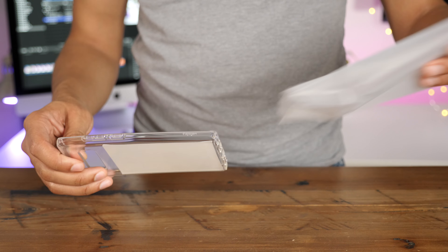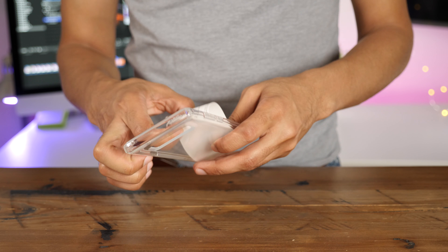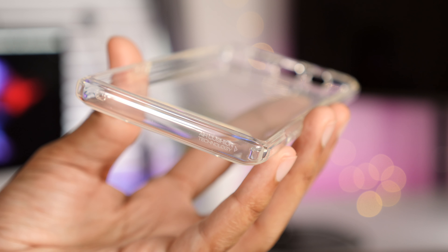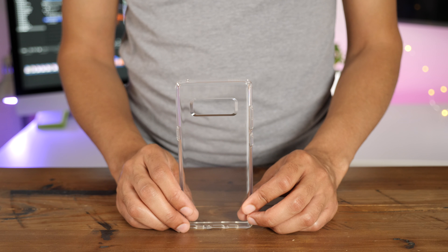If you're interested in showing off your new Galaxy Note 8, then the Liquid Crystal case may be the case for you. It's fully transparent, and it features Spigen's air cushion technology in the corners, along with raised edges to help protect from drops.